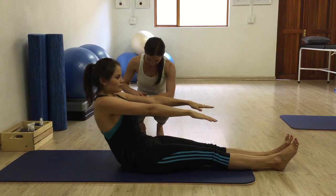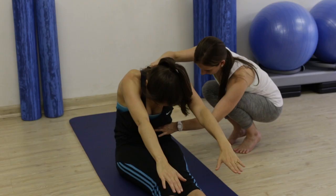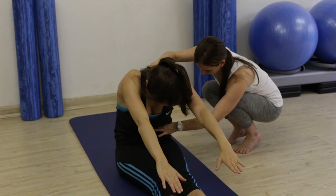Inhale, nod your chin to chest, scoop your belly back, ribs pull back, lengthen the spine, getting a nice stretch. And roll back down, tailbone goes under, shoulders under the ears, and then scoop all the way back. Good.